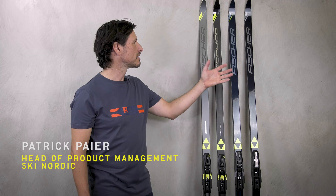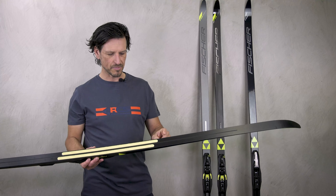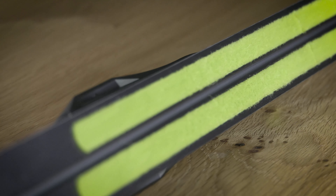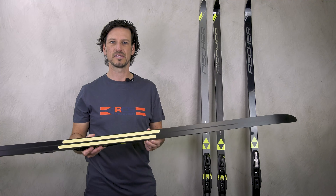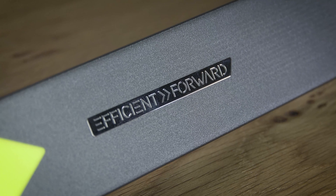Beside me you see our twin skin ski models in the fitness category. What does twin skin mean? Two separated skin stripes integrated in the base in an offset position. This means very smooth gliding and very good grip, especially on hard and icy conditions.